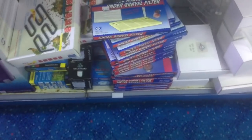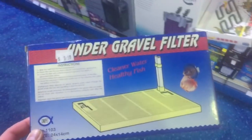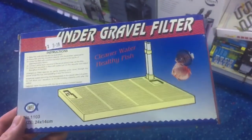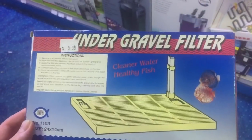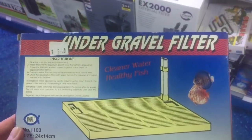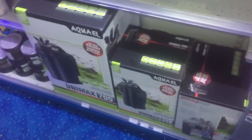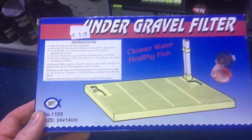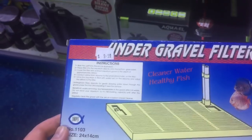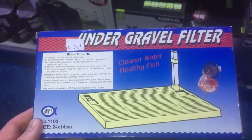You usually find them somewhere on a bottom shelf. Now once upon a time they were pretty popular. They do actually work — they do grow good bacteria on the gravel and the good bacteria does break down the waste from the fish. But basically nobody uses them anymore, and the reason is because they pull all the waste to the bottom of the tank, and then you really need a gravel siphon to pull all that waste out of the gravel.